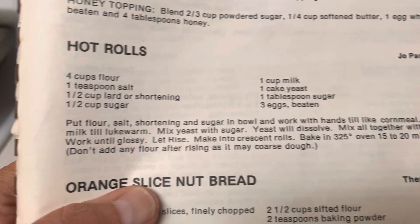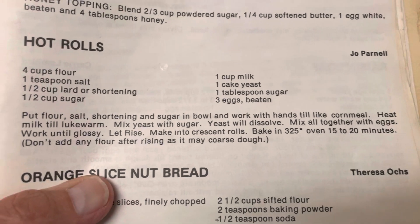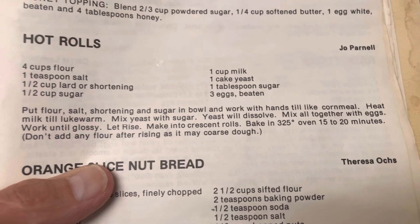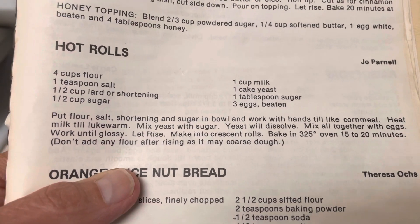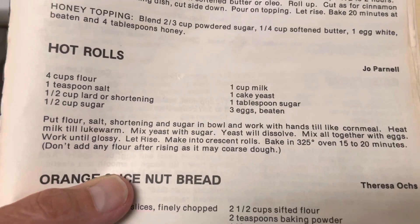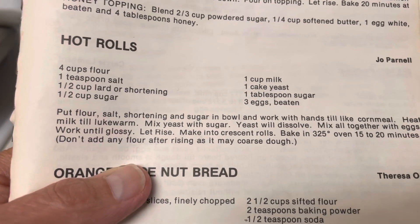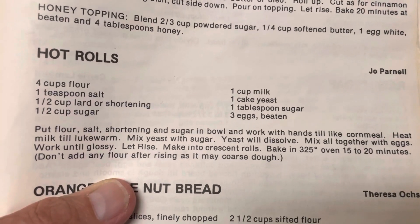I had a couple reasons for making these. One, I have a lot of lard in my freezer, and I had yeast, but I also had three eggs that needed to be used up. So I figured these would be delicious — I can use my yeast and have some nice hot rolls to go with the hamburger stew I made.